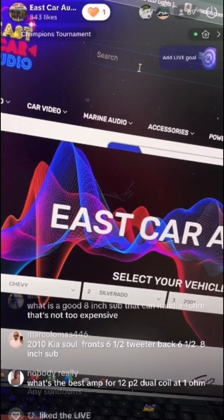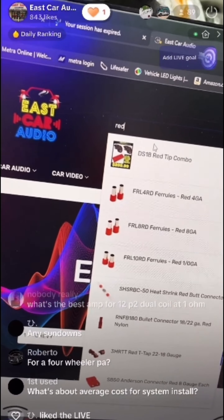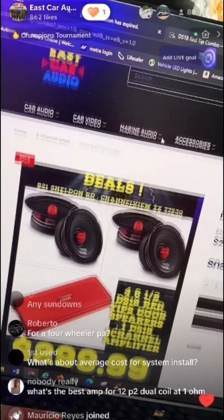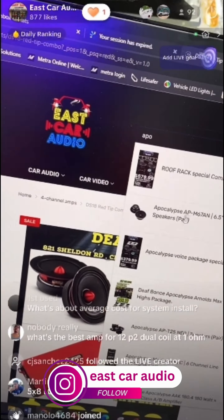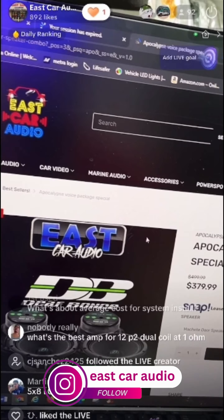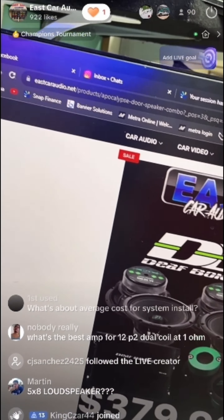If you're looking for a voice/speaker package — for example, the red tip specials — we have those for $2.99 per speaker, four speakers with the amp. Or if you want the Apocalypse voice special, we have that starting at $379 as well.